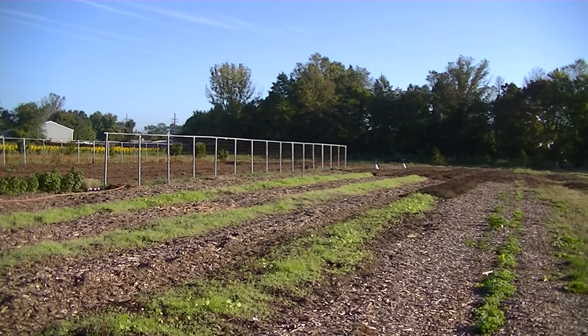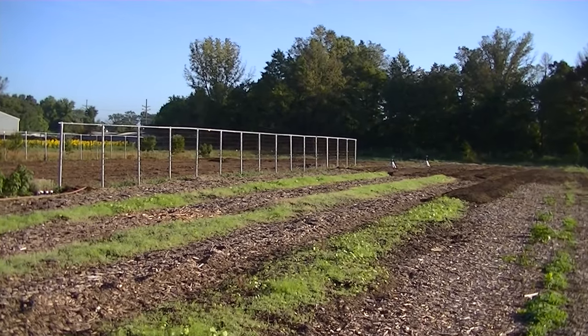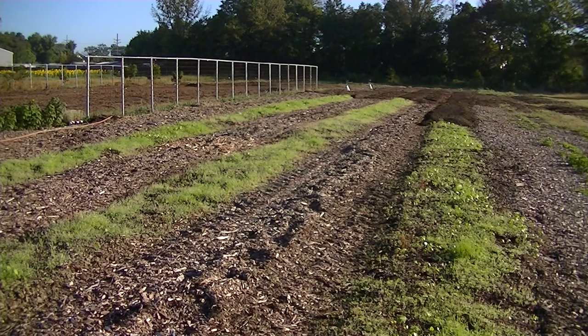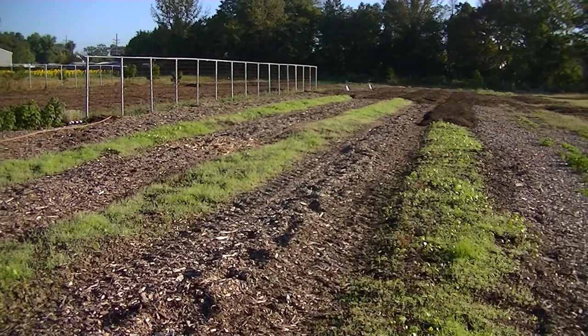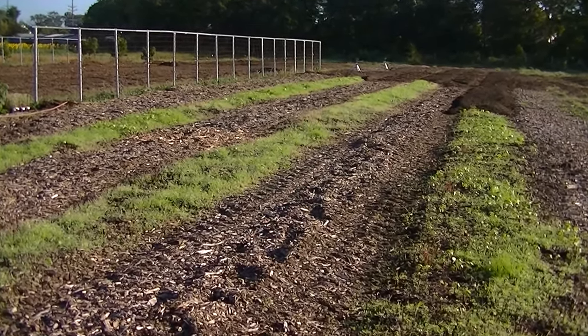Hello, this is Mark from IAM Organic Gardening and welcome to part 11 of Back to Eden vs. Fall Leaves. As you can see here we have lots of green from our five different types of seeds that we planted a little less than three weeks ago and they're doing extremely well, good germination.